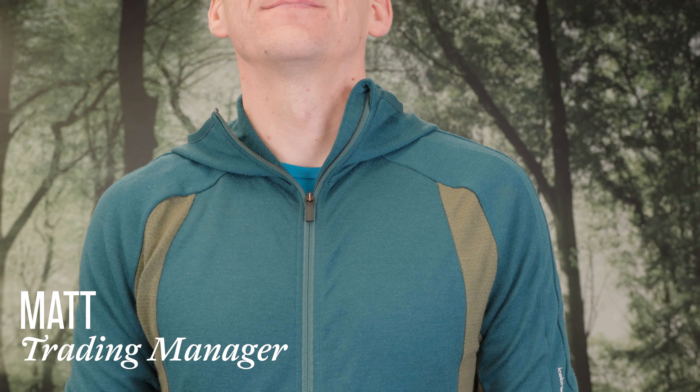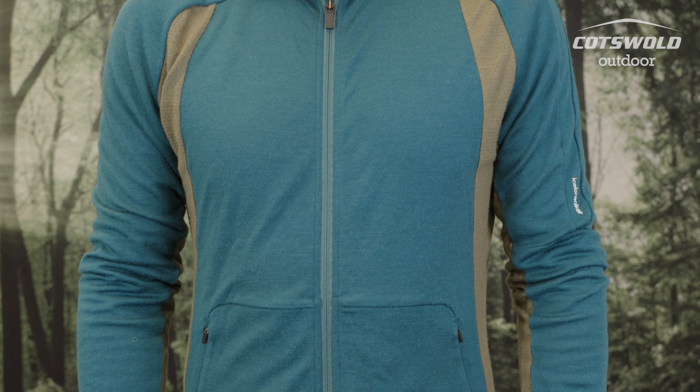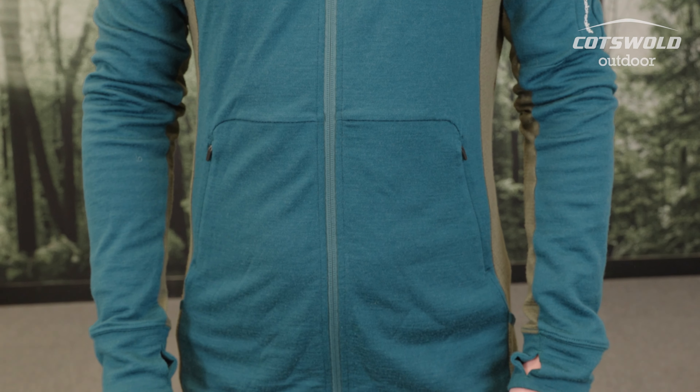Hi, I'm Matt, trading manager at Cotswold Outdoor, and I'm here to talk you through the Zone Knit long sleeve zip hoodie from Icebreaker. I've been trying the hoodie out in a few different activities — everything from going out running to sitting in the office. It's designed to be a fast-paced hoodie that you can wear for exercising, so I've used it mainly for warm-ups.